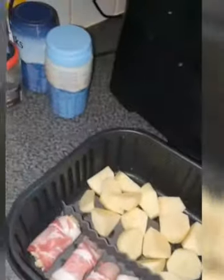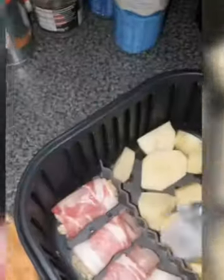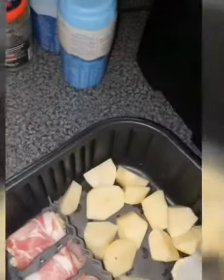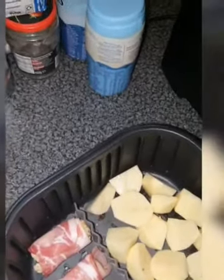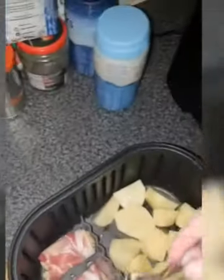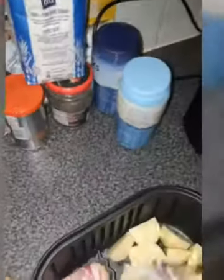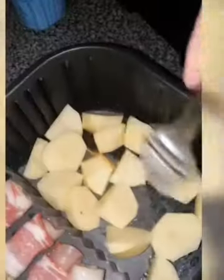Right, just put the juices on the roasties — as you can see, give them a nice coating of chicken juice. Nice coating on all of them. You'll turn them halfway through.